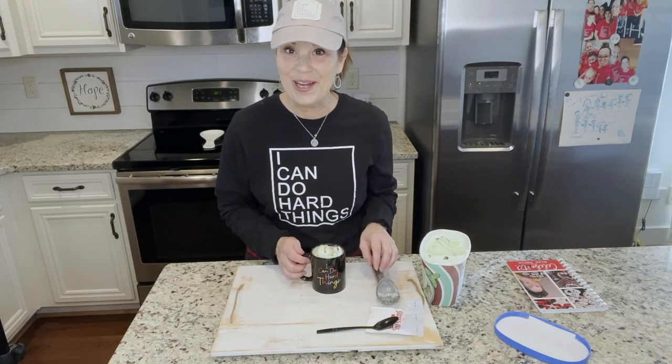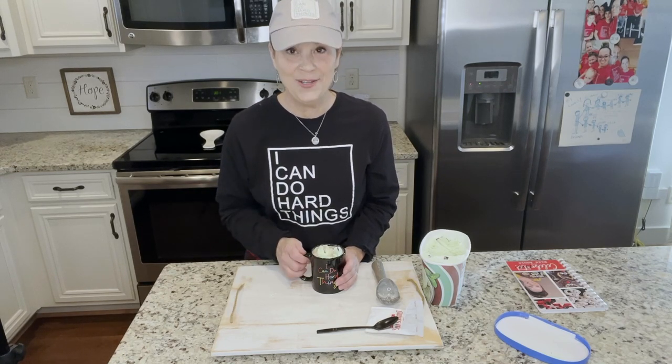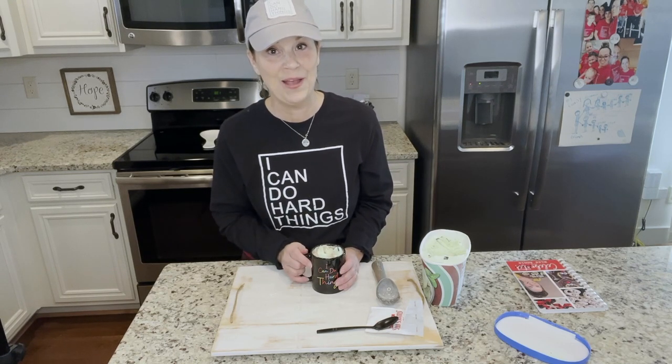I just wanted to share this really fun, delicious idea with you. If you have never put ice cream in your hot chocolate, you totally need to do it. Let me know if you do — tell me what ice cream is your favorite to put in there. I would love to know. I just wanted to share that with you guys.